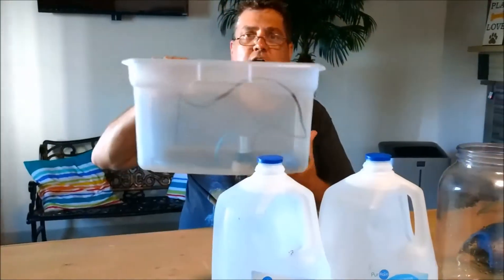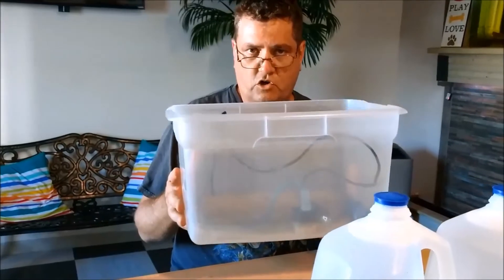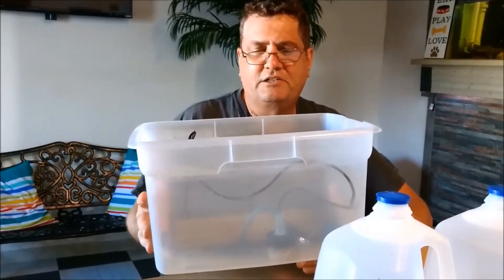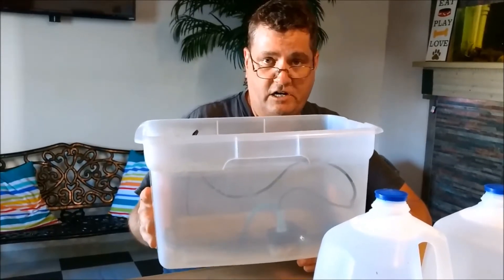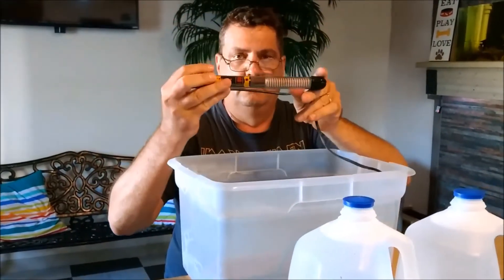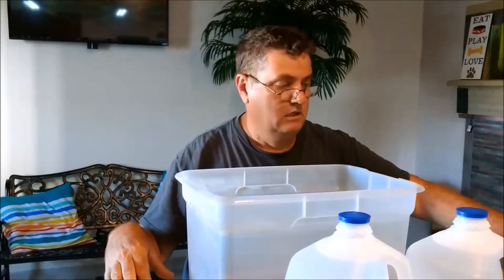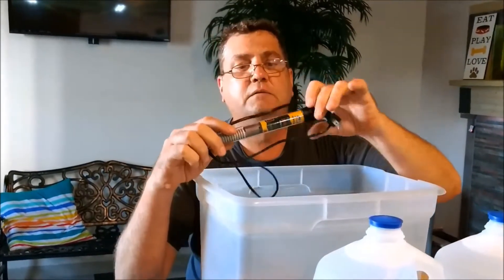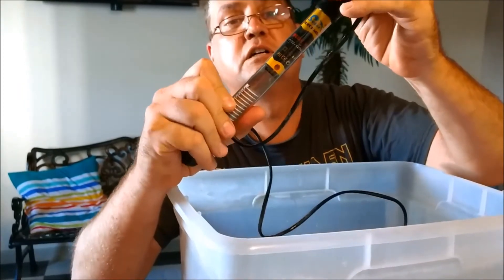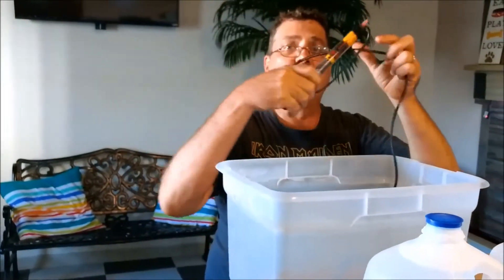The next thing you're going to need is one of these. I believe this is a 15-quart Sterlite container — it might be smaller or bigger, but it's about the size of a five-gallon aquarium and you can get these for like two or three bucks. I buy them a dozen at a time; I use them all over the hatchery. The next thing you're going to need is a submersible heater. I'm using a 100-watt cheapie here. You're going to want to set your thermostat — I've already set it — to 82 degrees. 80 to 82 right in there is good. Set your thermostat before you even turn it on.